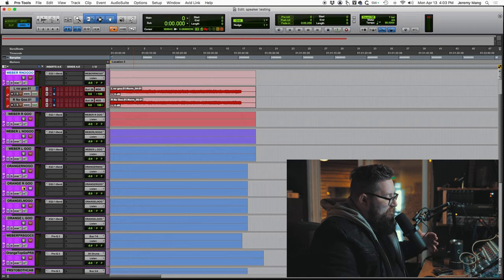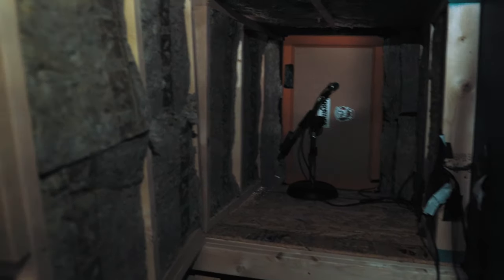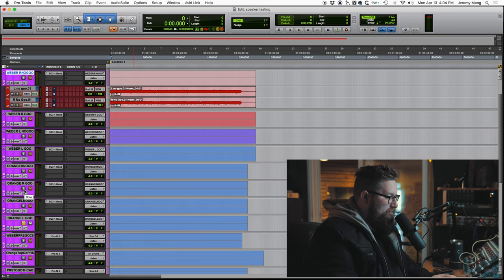Now I switch to the Orange speakers — this is where I had some surprises. I already know I prefer the goo side. My Orange cab is sitting vertically in the doghouse, so the right speaker is actually on the bottom and the goo is on the insides of each speaker. So here's the right bottom speaker on the goo side — and then the left. They're so crazy different! I was shocked. These are both Vintage 30s, mic'd in the exact same spot, same mic, same performance, closest I could get — and it's shocking how different the same speaker sounds.